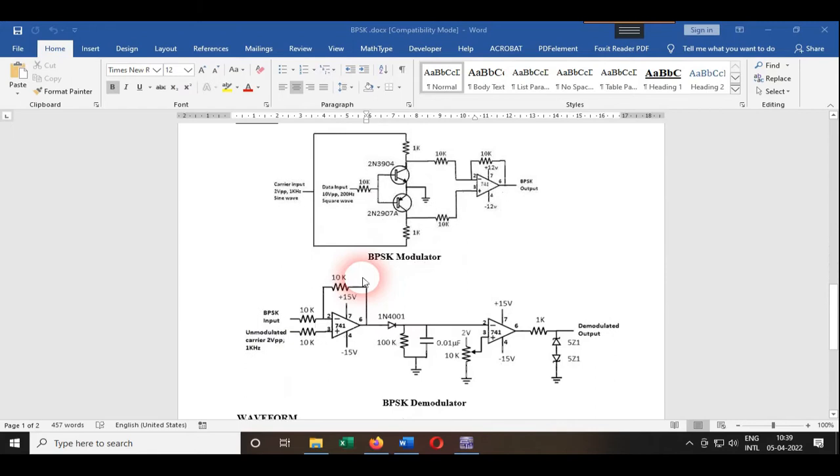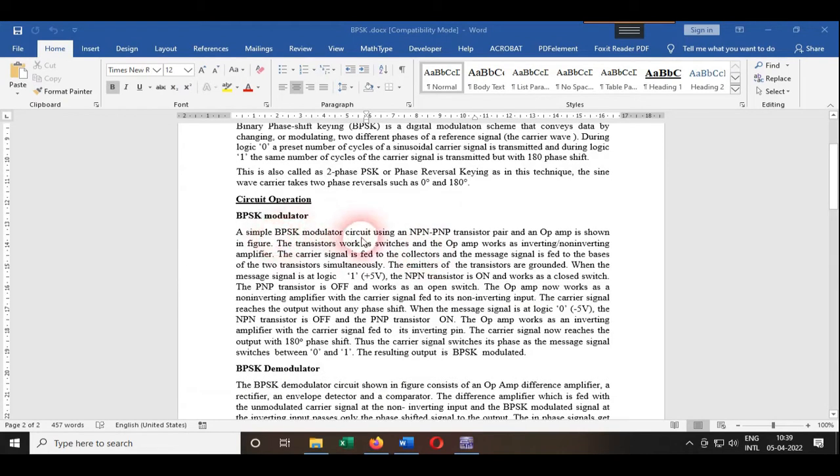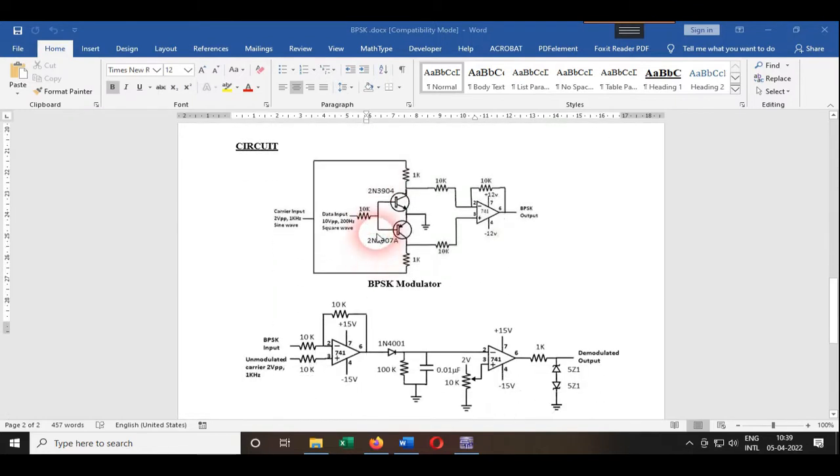The procedure and circuit operation of both the modulator and demodulator are written here. I will explain how the circuit actually works using this diagram.